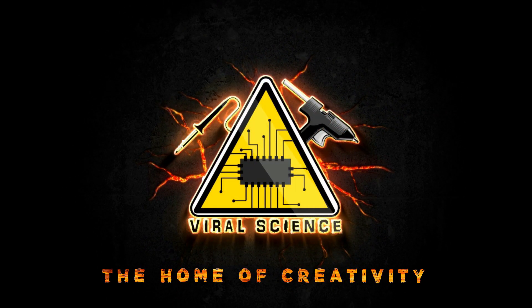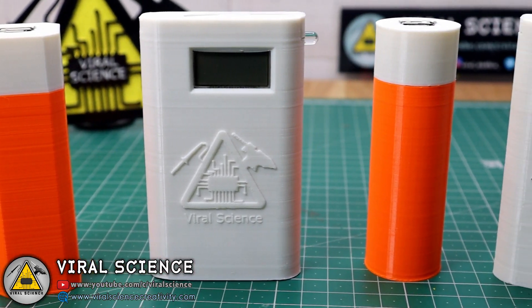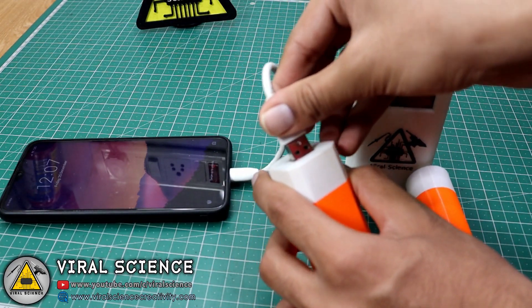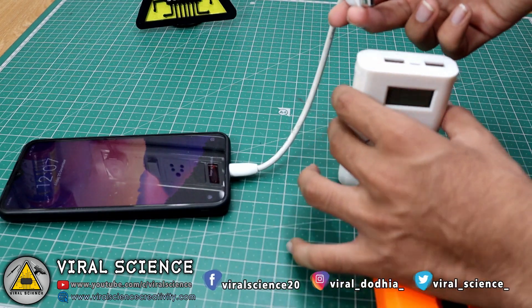Viral Science, the home of creativity. Hey friends, welcome back to another video. In today's video I will show you how to make these power banks with a 3D printed case. So let's get started with this video.